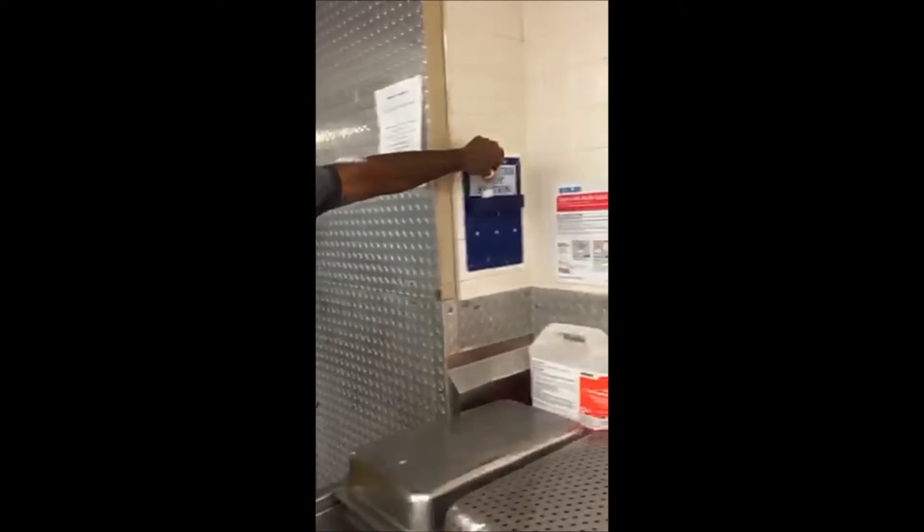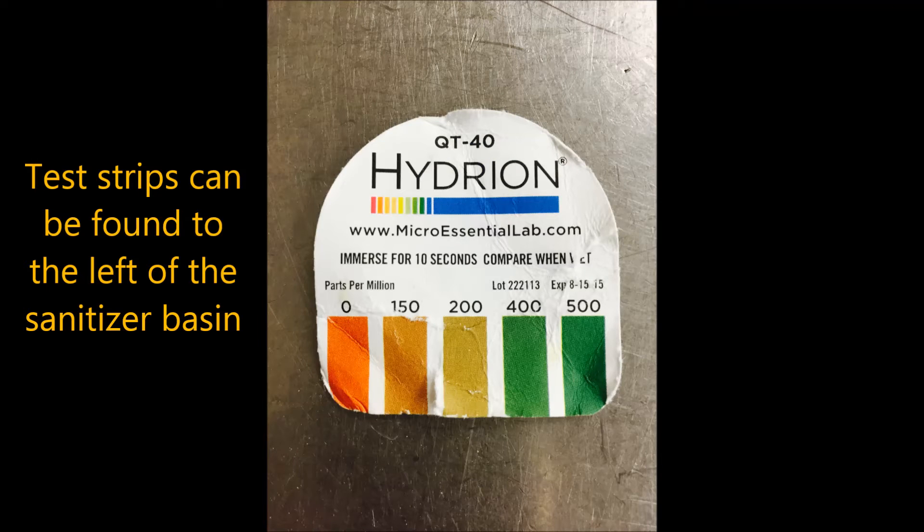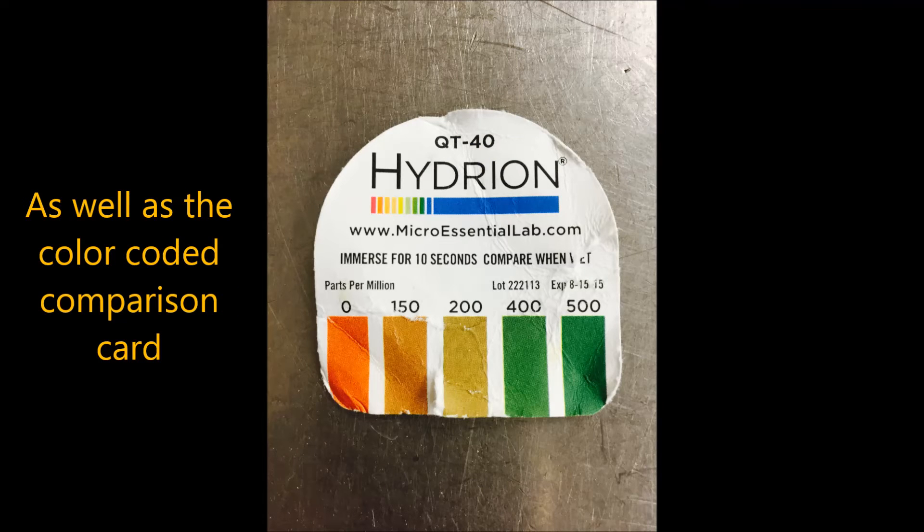While the dispensers should provide the correct solution, it's necessary to check the solution twice a day to ensure effectiveness. Test strips can be found to the left of the sanitizer basin, as well as the color-coded comparison card.